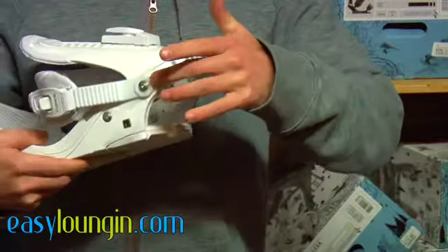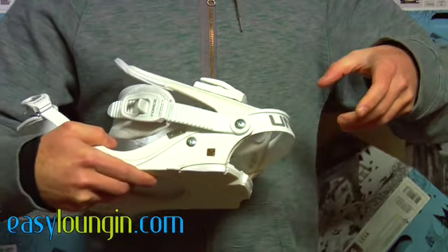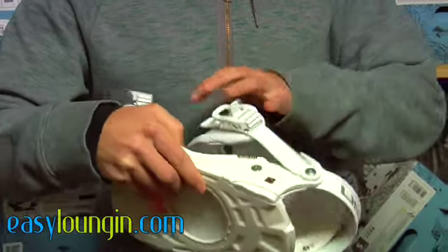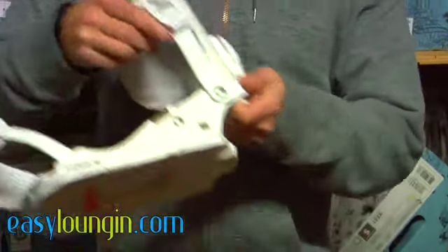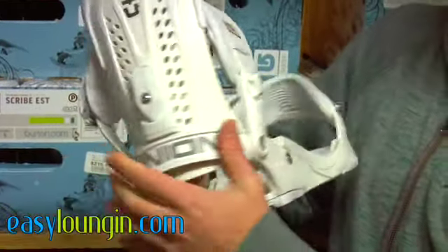It has an extruded aluminum heel cup that, as you adjust it out to fit different boots, actually raises as well so you get a true fit. The only thing you need to do to extend it is to loosen these screws on either side, and that moves the boot forward and back.